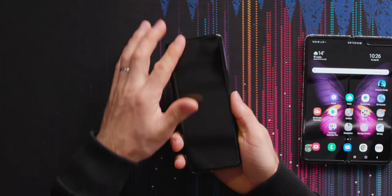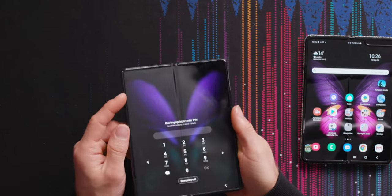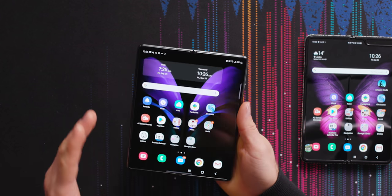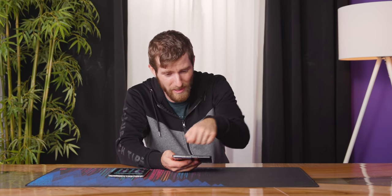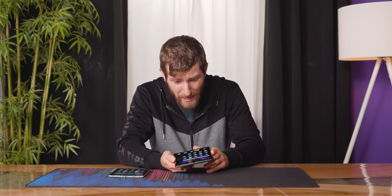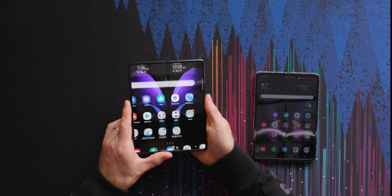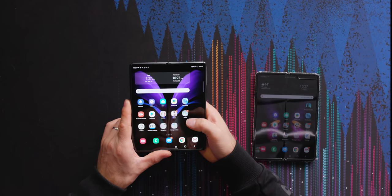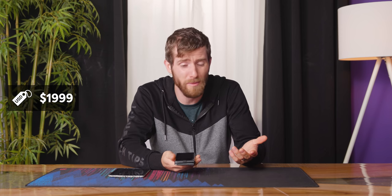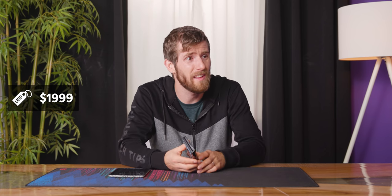So it seems both the front and the inside screen protectors are removable. The problem though is that this is not Gorilla Glass on the inside, so you can't just scratch your keys on it and hope for the best — this thing will scratch if you remove that screen protector. It feels not very good, especially for what is this, $2,000 or something? Like $1,800 US for this thing.